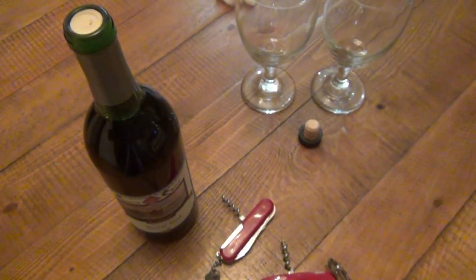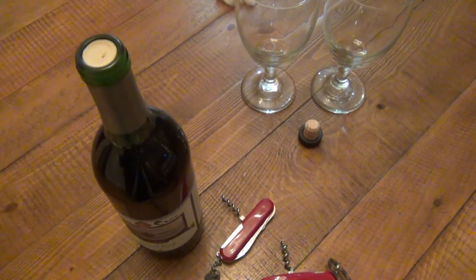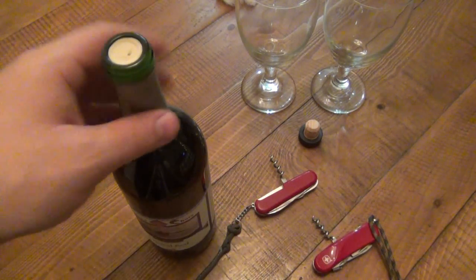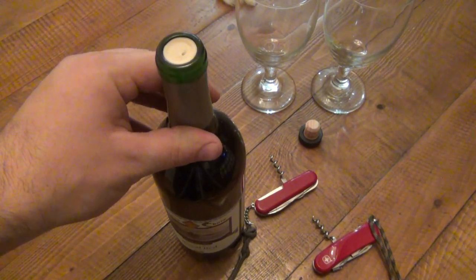So we're going to be opening this bottle of red, this cheap table wine. I want to show you how to use this — a lot of people actually don't know how to do this. And I know some of you might shake your head and go, 'oh my god, who doesn't know how to do this,' but trust me, the most simplest things are looked up on YouTube.